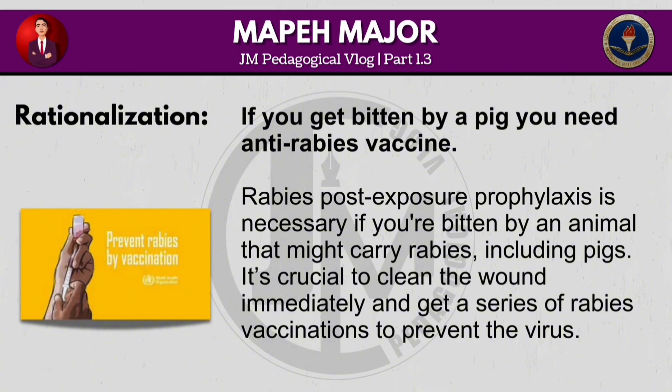Rabies post-exposure prophylaxis is necessary if you are bitten by an animal that might carry rabies, including pigs. It's crucial to clean the wound immediately and get a series of rabies vaccinations to prevent the virus.